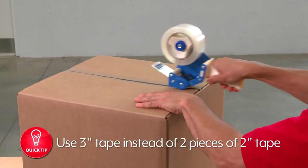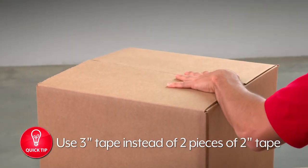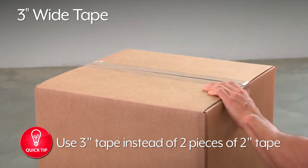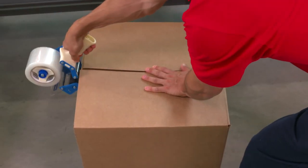One helpful hint: if you're using two strips of 2-inch tape to seal a package, try using 3-inch wide tape instead to save time and money by not taping twice. And if you purchase one case of 2mm or thicker industrial tape, you'll receive a free Uline tape dispenser.